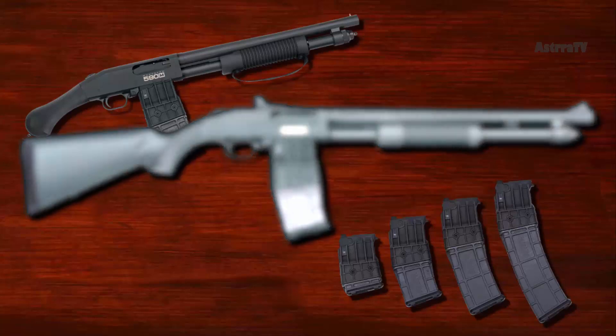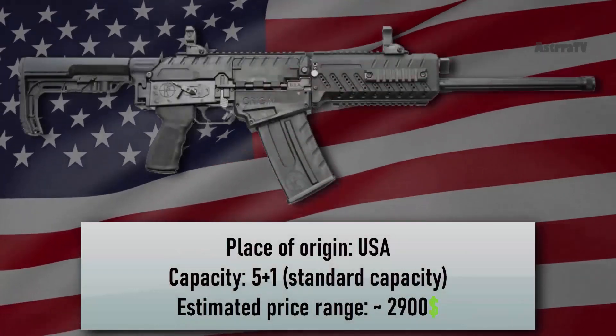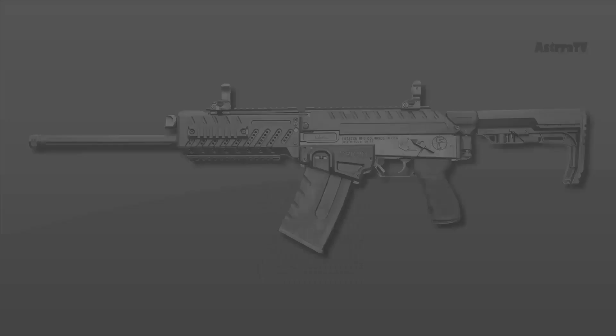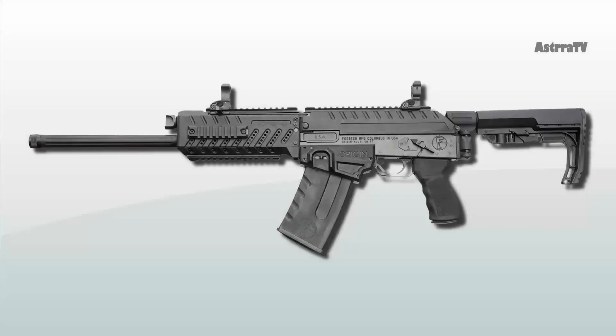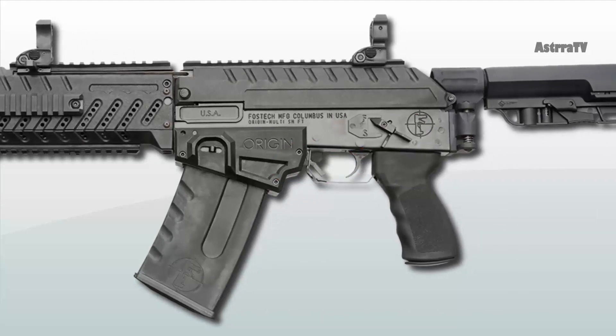The Mossberg 590M is one of the best magazine-fed shotguns for home defense. Number 3 is the Fostec Origin 12. The Fostec Origin 12 is a gas-operated shotgun designed with single-handed operation in mind. The safety, magazine release, bolt release, and trigger can all be operated with one hand.